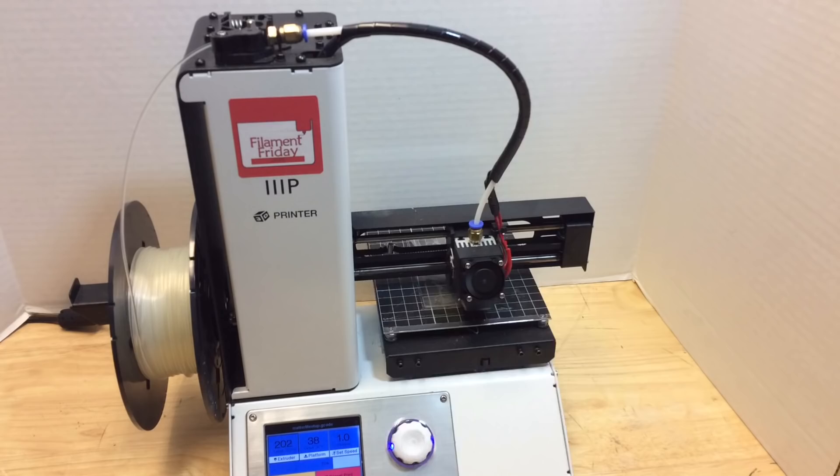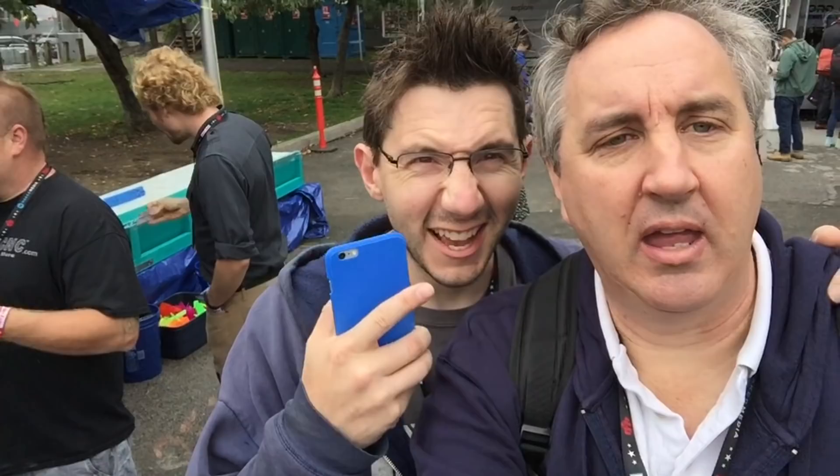Now let me talk about Maker Faire. Joel and I got to spend a day walking around checking out the different 3D printing booths and talking about YouTube. I wish we lived closer — I'd love to hang with him more. He's a great guy and we had a lot of fun. Check this out — he kept following me around.